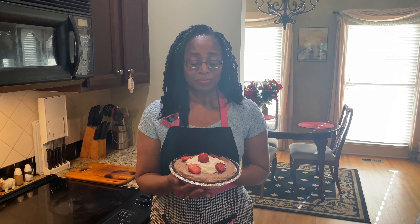Here is the finished product. I let it chill overnight, and then added the whipped cream and strawberries as a garnish to the entire cheesecake before serving. You can either add the garnish to the entire cheesecake as I have done, or add the garnish to each slice as you serve it.